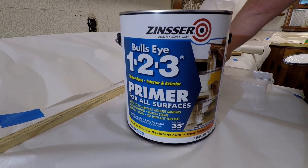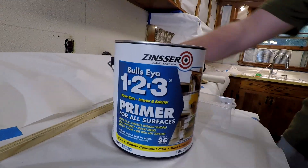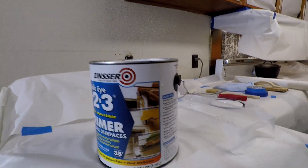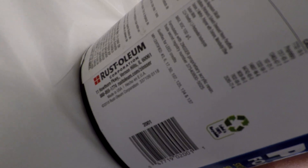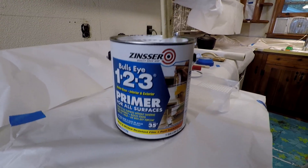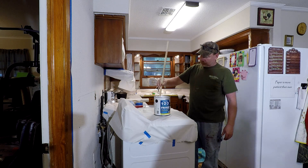We used Zinsser Bullseye 123 Primer. It's for interior and exterior use, it's supposed to work on shiny surfaces, and it also covers up small water spots. It's made by Rust-Oleum and it's water-based. It works really well — it's very thick, which we did not expect, and I would recommend it. We only used one coat of primer, but the paint we purchased has primer in it as well.